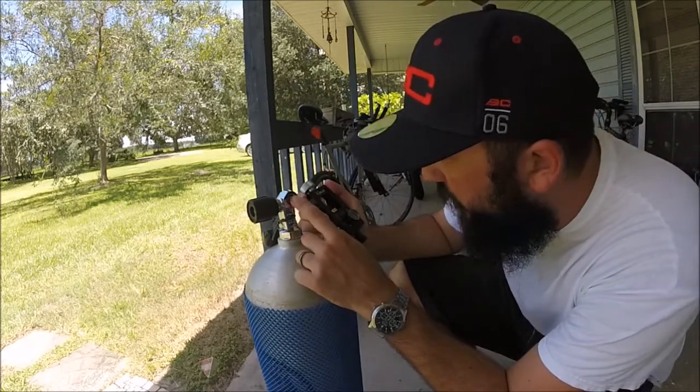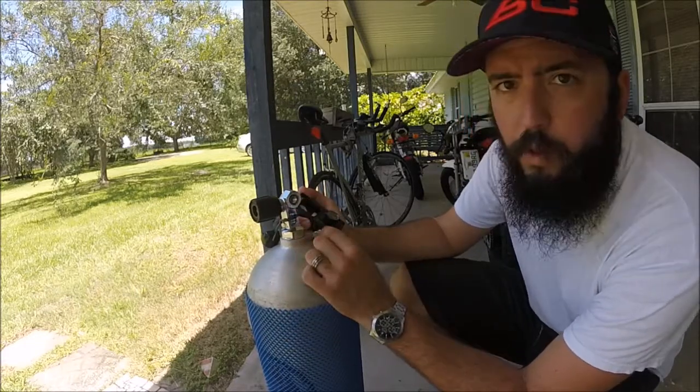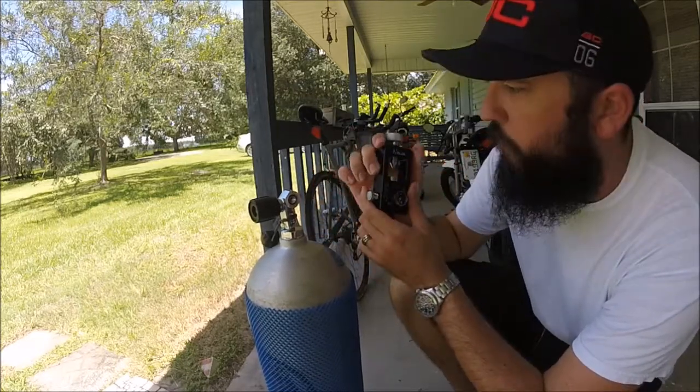The first thing you have to do is check and make sure you have a good seal on your scuba tank, because that little rubber seal right there is what's going to ride against and hold all this 3,000 pounds of pressure.